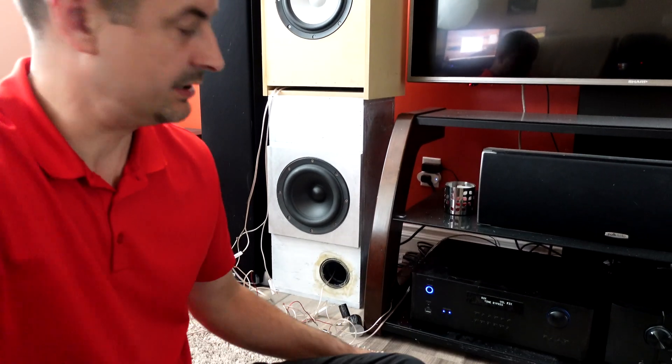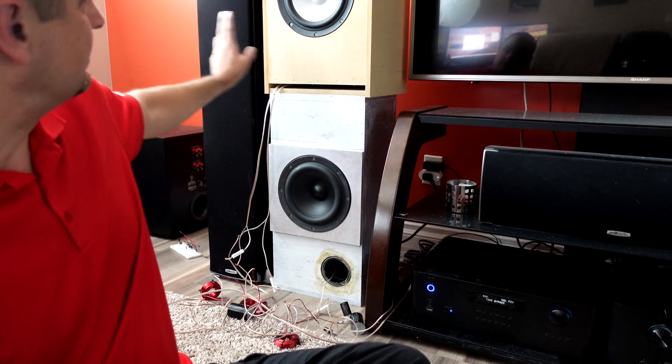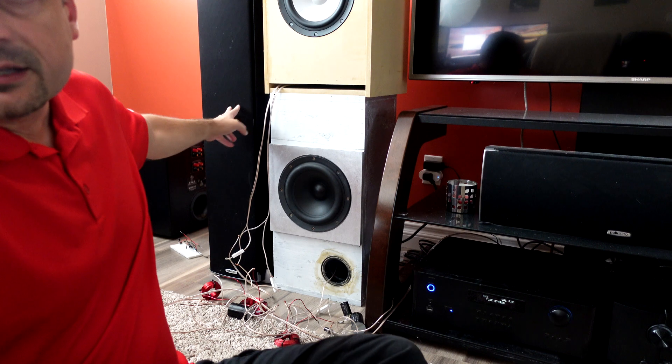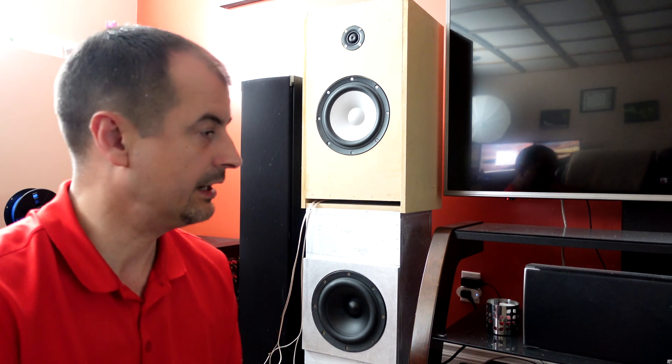I've got everything powered up at my home theater setup here. The first thing you're going to do once you get here is turn off any speaker channels that you're not going to be testing. We're just going to test this box to start out with, then we'll test the Polk Audio RTI A7s, and then I'll go show you the same thing over at the subwoofer. The process for the testing is going to be the same in every scenario.